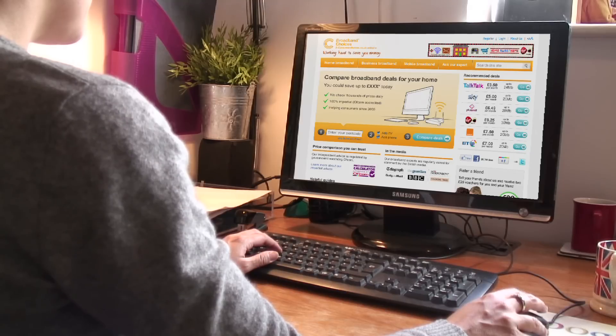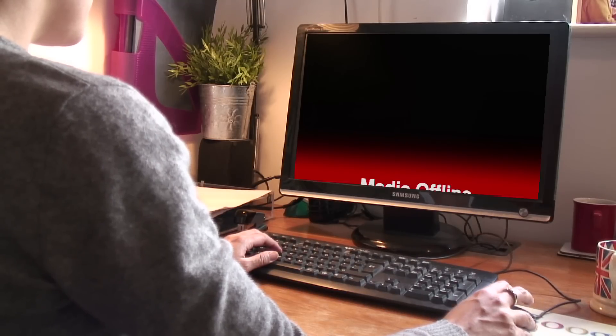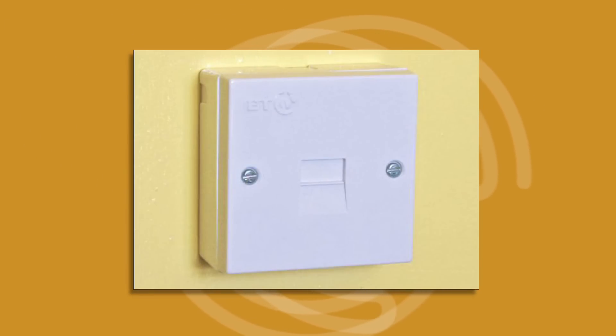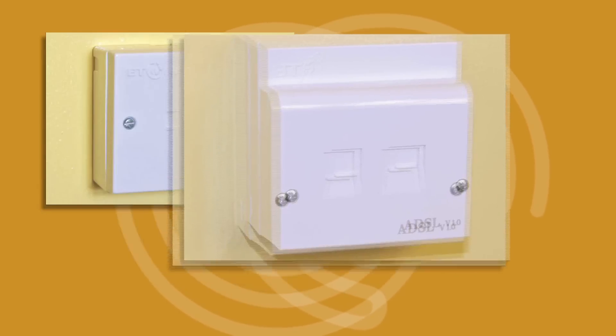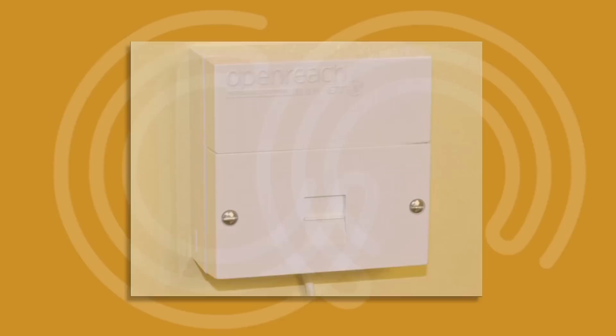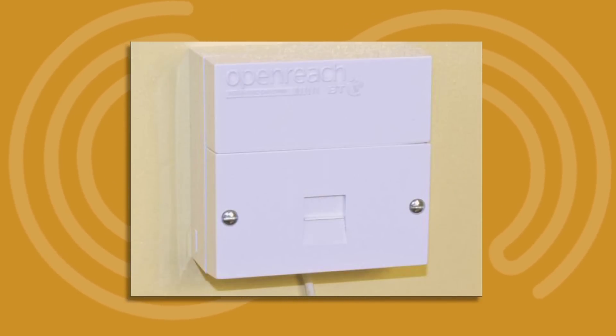The broadband accelerator won't work in every home. You will need to have a single plug socket with a horizontal joint across the front. If your socket looks like this, or like this, you won't be able to install an iPlate. And if your socket looks like this, there is already an iPlate built into it.